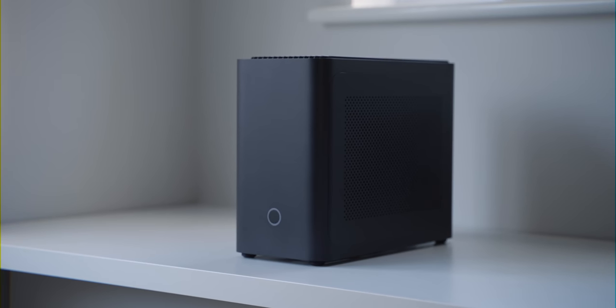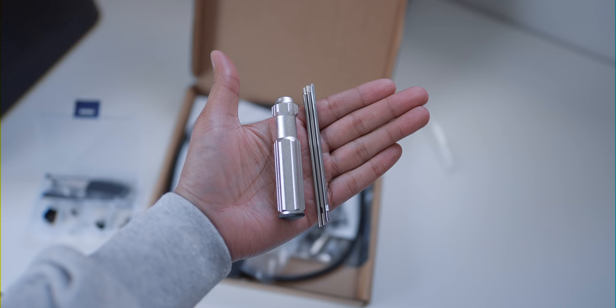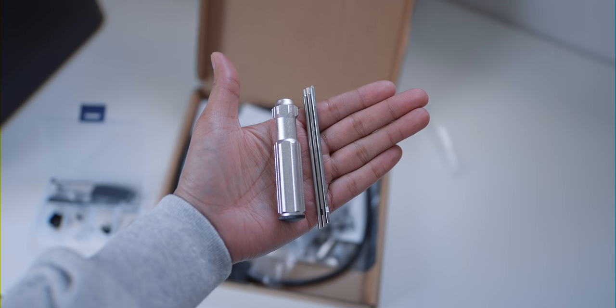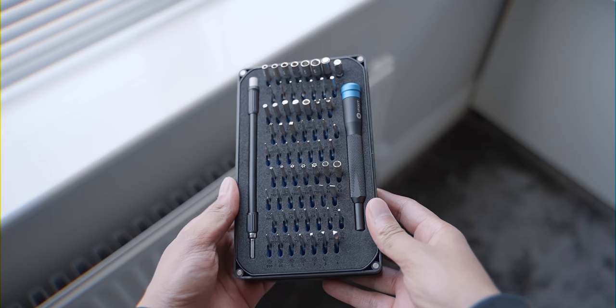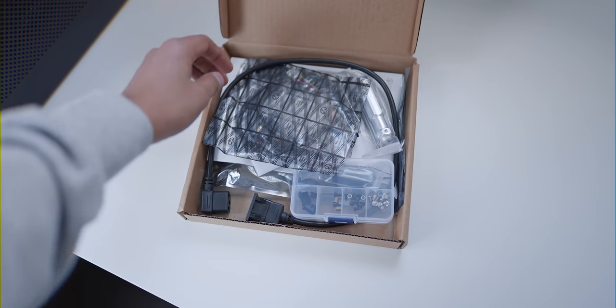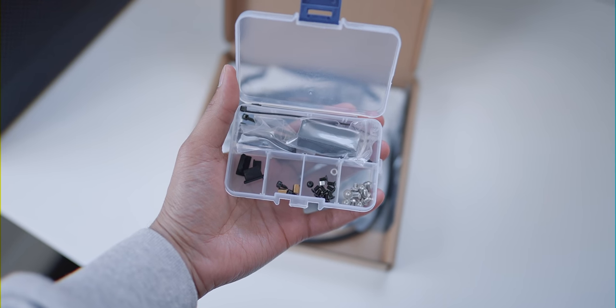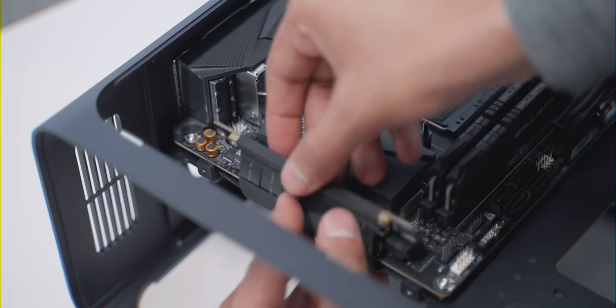When it comes to what you get in the box, you get the case already pre-built, which is nice — you don't have to put it together yourself. You get a useful screwdriver kit, though I stuck with my iFixit kit, which I highly recommend. You also get all of your connectors, a useful screw box with everything organized neatly, and a PCIe riser cable.